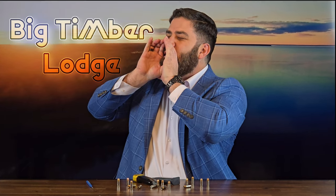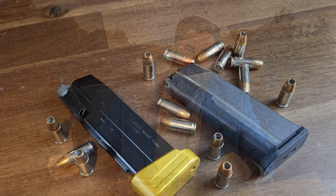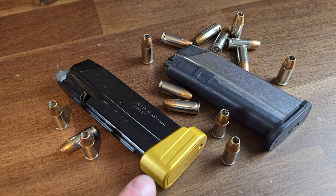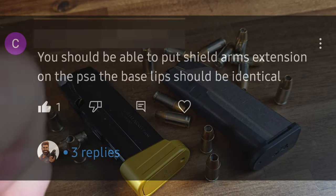Hey everybody, it's Nicholas Rogers with the Big Timber Launch coming at you today with another awesome video. This video is in response to a comment I received on the recent comparison I did with the Shield Arms S15 mags and the PSA Dagger Micro magazines. The comment said that you could take a plus two, three, or five round extender made by Shield Arms — meant for the S15 magazine — and put it on a PSA Dagger Micro mag because they're compatible.